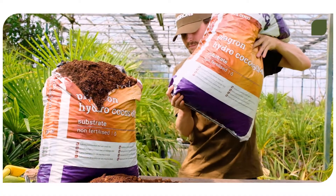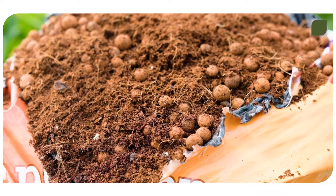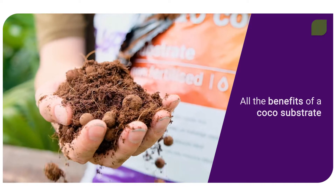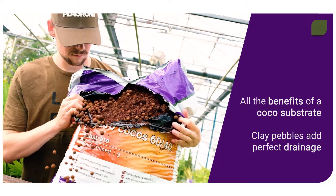First up is our Plagron Hydro Cocos 60/40. This is a mix of 60% cocoa substrate and 40% clay pebbles. This means you get all the benefits of a cocoa substrate while the clay pebbles add perfect drainage and even more oxygen to your soil.